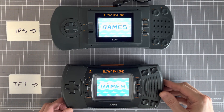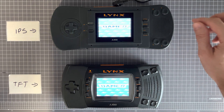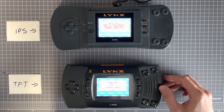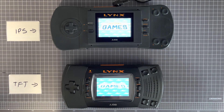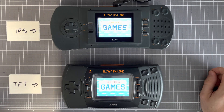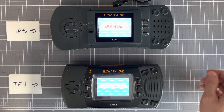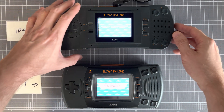We've got two Atari Lynx here with Benven's LCD mod kits installed. Model one has the new IPS screen and model two has the older TFT screen. We're going to have a look at them side by side and see what the screens look like. At the moment, both of the Lynxes have brightness set to maximum.